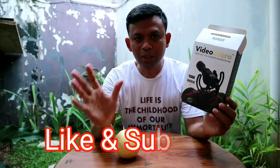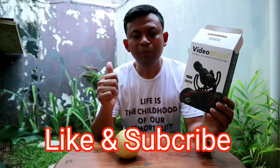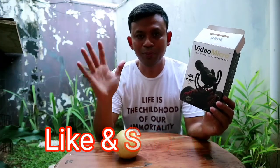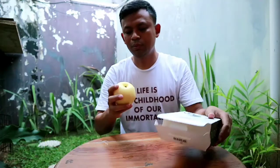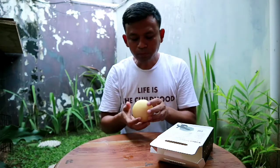Semoga bermanfaat untuk kita dan jangan lupa like video ini dan subscribe channel saya dan nantikan video-video selanjutnya. Sampai jumpa, selamat menikmati, terima kasih.